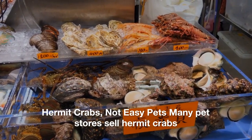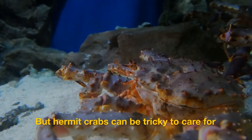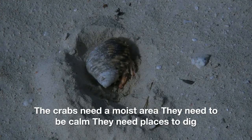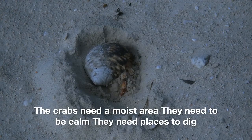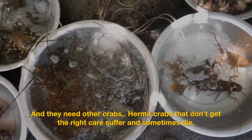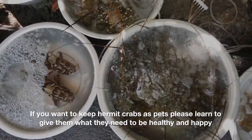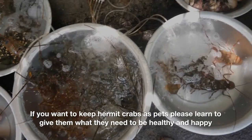Hermit crabs — not easy pets. Many pet stores sell hermit crabs, but hermit crabs can be tricky to care for. The crabs need a moist area, they need to be calm, they need places to dig, and they need other crabs. Hermit crabs that don't get the right care suffer and sometimes die. If you want to keep hermit crabs as pets, please learn to give them what they need to be healthy and happy.